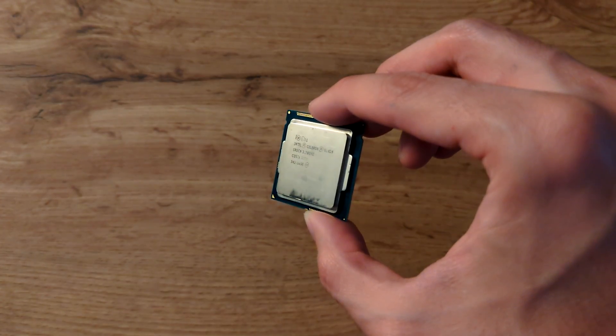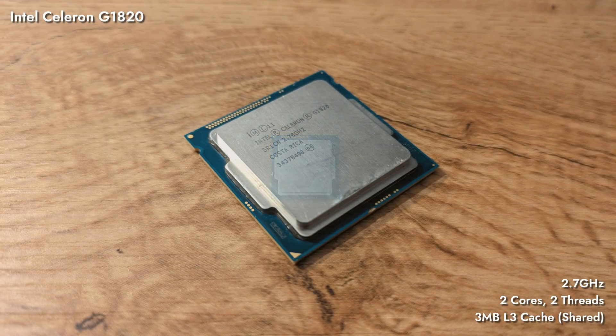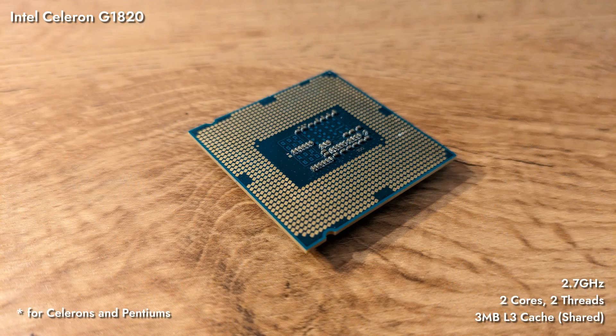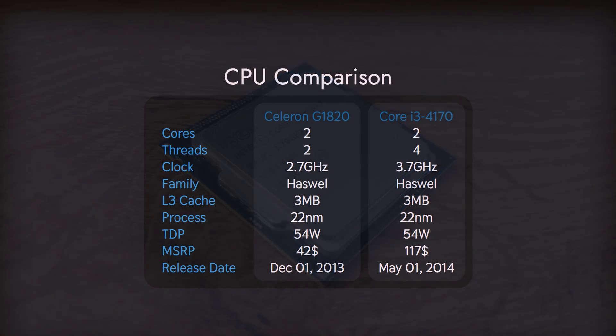We'll start with the obvious choice: our Intel Celeron G1820. It's a two-core, non-hyperthreading processor — the weakest and cheapest from the Haswell generation, also known as the 4000 gen. The naming scheme was already a bit out of whack for Intel in 2014. Higher-end parts from this generation have proven over and over that they're excellent performers, and they might be the peak of 2010s Intel offerings.